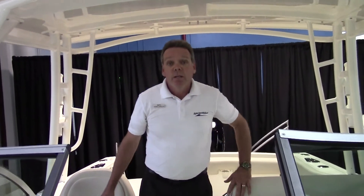I hope you enjoyed me showing you this boat. Thank you for watching. If you want more information, please give me a call at MarineMax Pompano, 843-655-5932. Thanks again.